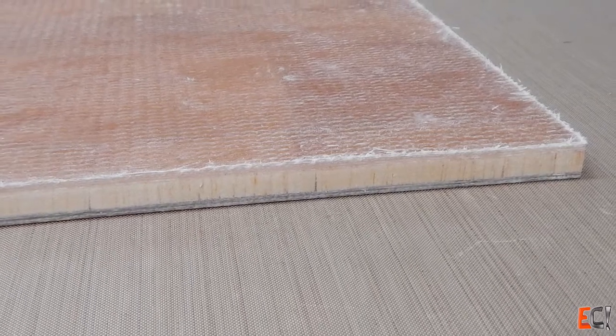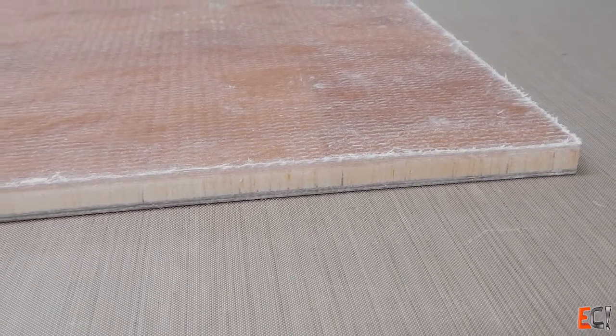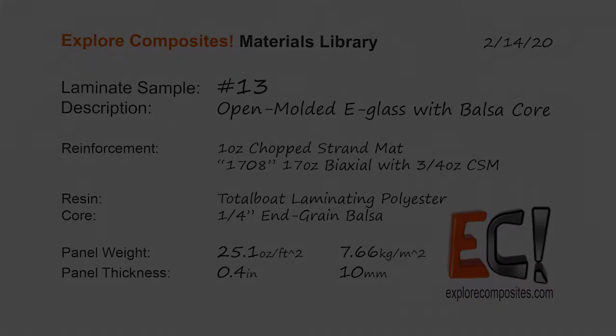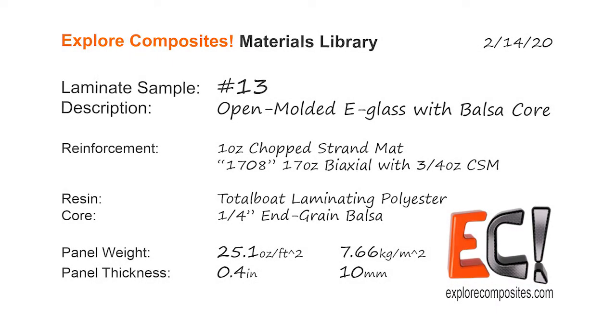The bubbles were an issue. I think weights would have done a lot to help, and filled resin would have helped as well. Maybe I'll learn some more about core bonding putty and give it another try. Thanks for checking out the Explore Composites Materials Library — see you next time!